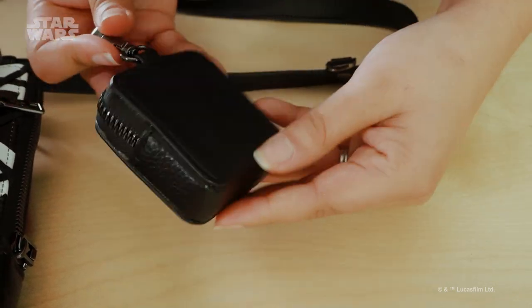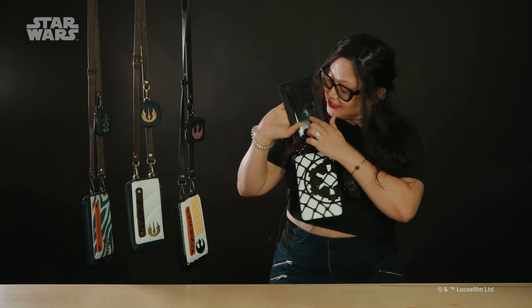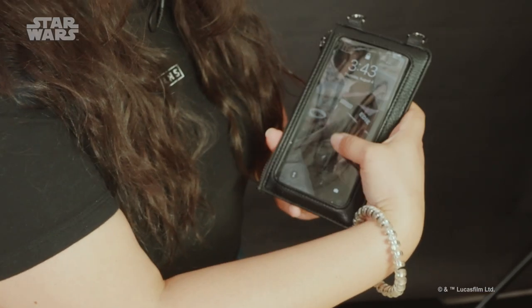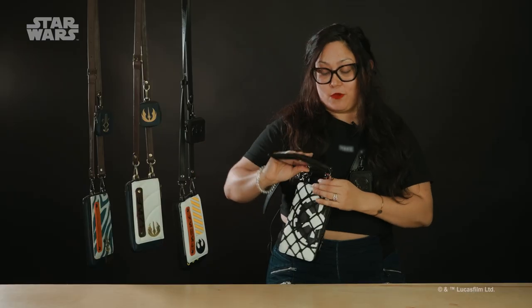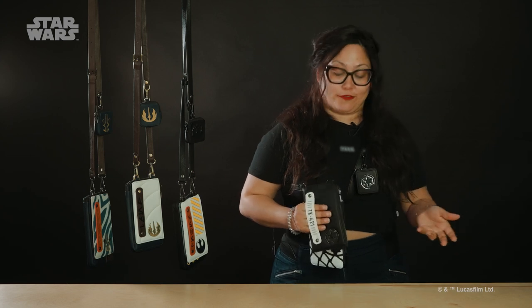The second item has a really cool hand strap, and if you're wondering why it has a hand strap, it's because it has a touchscreen for your cell phone. It's fully usable, and the hand strap is because if you want to take it off and use it individually, your phone will stay securely on your hand and not slip and fall on the floor.